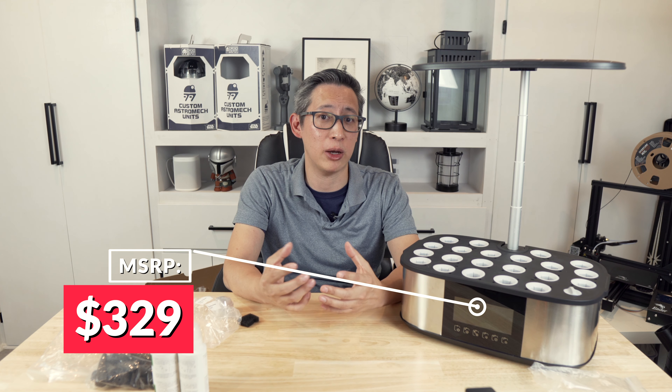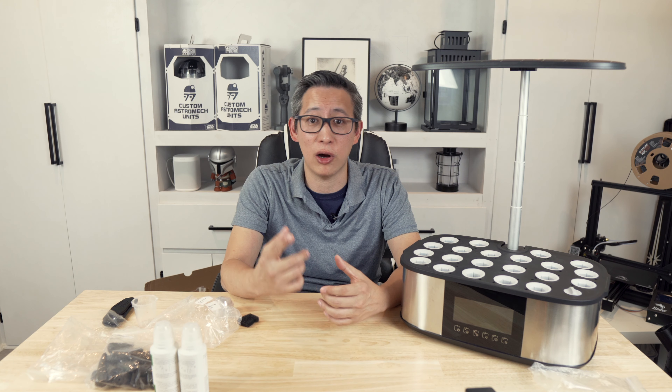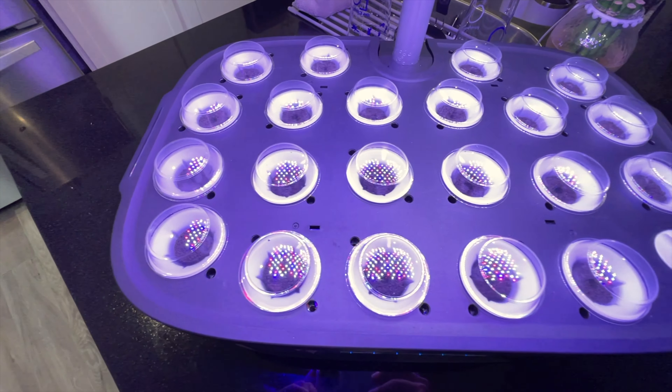From a pricing perspective, the new LPH Max will cost about $329 retail. At launch there will be a special early bird price of $229, and if you're one of the first 50 people to use my link in the description you can get a super early bird price of $199 — plus a free gift of an extra sponge package. That's an amazing deal for a fully automated system with four new automation features: automatically refilling nutrients, refilling water, cycling the water, and adjusting the LEDs across nine brightness levels.